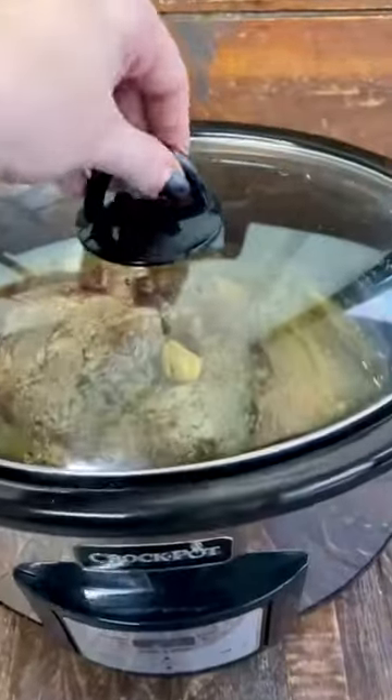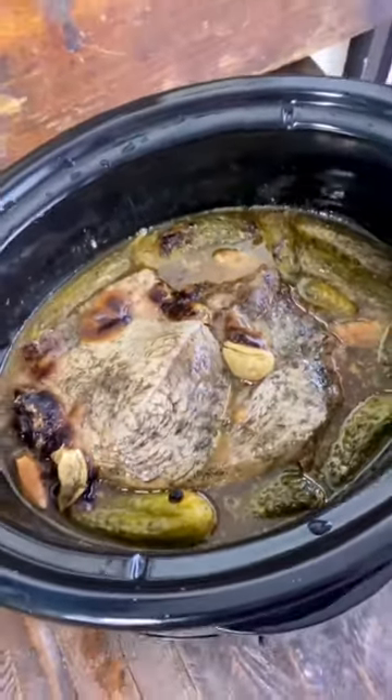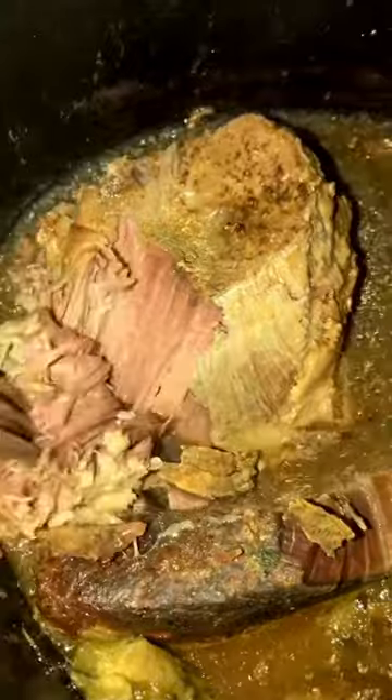I'm going to put my lid on this crock pot and let this cook on low for about nine to ten hours. If you're making this with a chuck roast, it will likely take about nine to ten hours on low. If you're cooking this with a sirloin tip roast, you will likely need about 12 hours on low, as sirloin tips don't have as much fat content as a chuck roast, so it takes a little bit longer to break down.